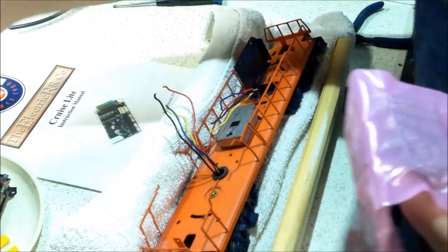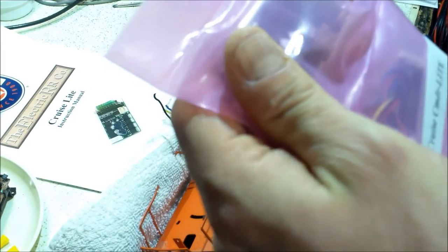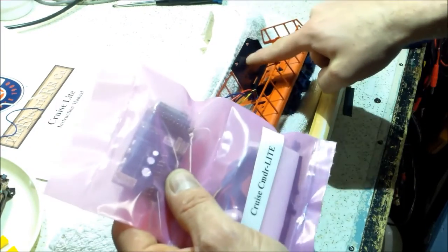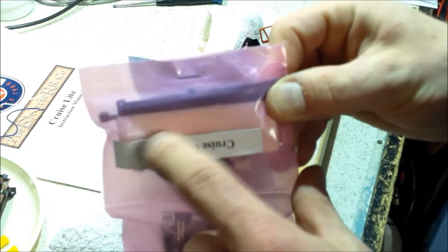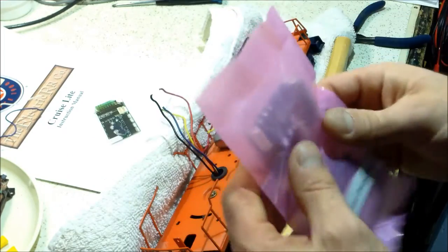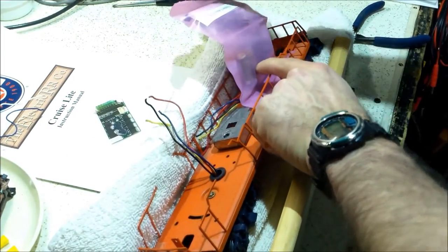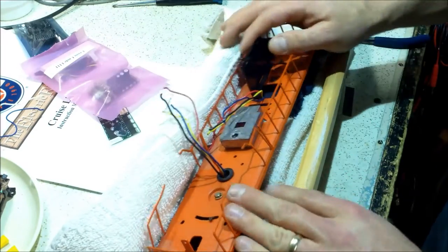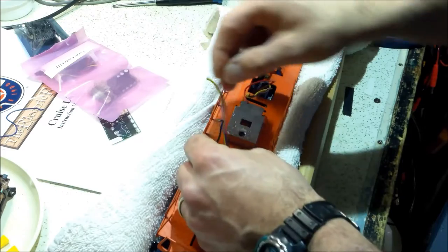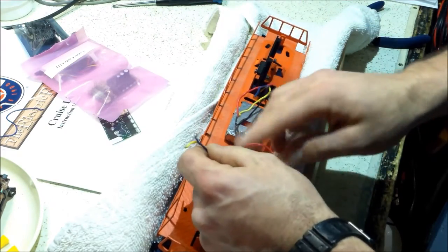On the Electric Railroad website they talk about the size of this e-unit being a little wider than the standard Lionel e-unit. My e-unit is actually a little wider than the Electric Railroad board, so I'm hoping I can stick the new Cruise Commander Light module right in the original holder. The kit comes with double-sided foam tape, but I'd rather not use that — it's gooey and eventually fails. There's also a small circuit board here with a DC motor for the air whistle.